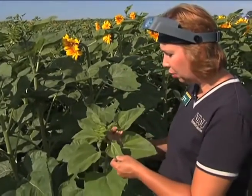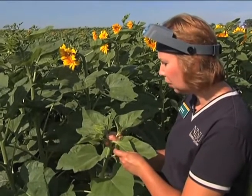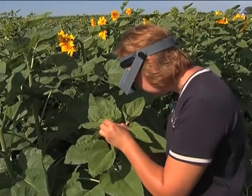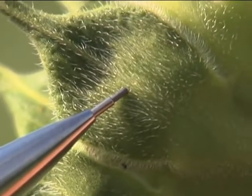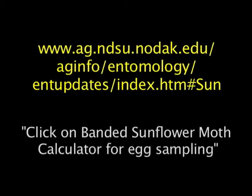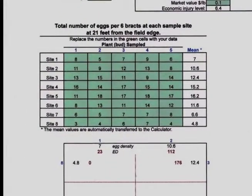Here's an R2 bud with the nearest leaf being less than three quarters of an inch from the bud. We'll sample this one for banded sunflower moth eggs, counting the eggs on six of the outer bracts. As we're counting, we'll need to record the number of eggs on each bract. There's a spreadsheet you can download from the Extension Entomology website that has a section where you can record the number of eggs on each bract. Write down the number of eggs you find on each bract and for each of the five heads, then calculate an average for that sampling site.